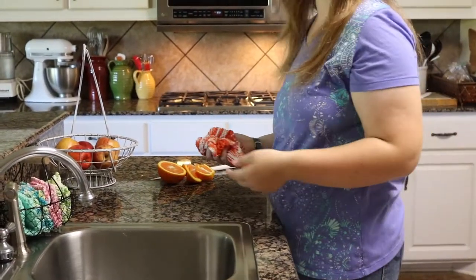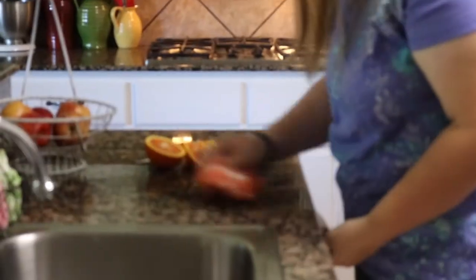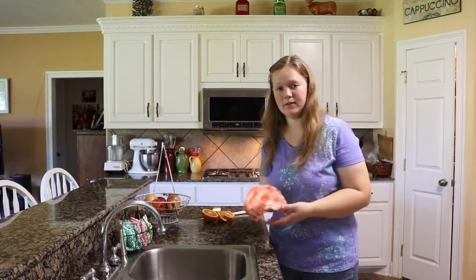We just cut up an orange and there's juice on the counter, so we're going to wipe it up. This is the way to go because you can wash them every day and they'll be clean and fresh.